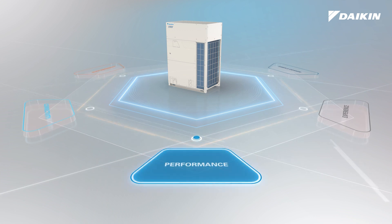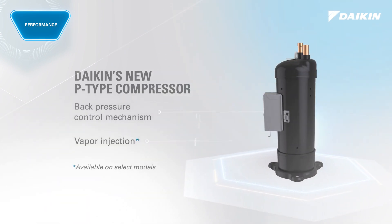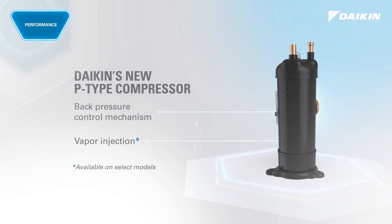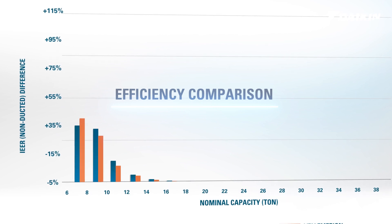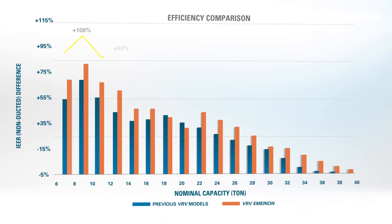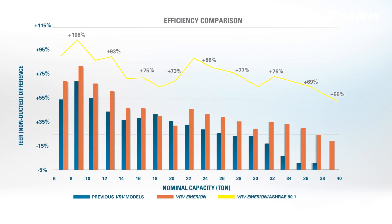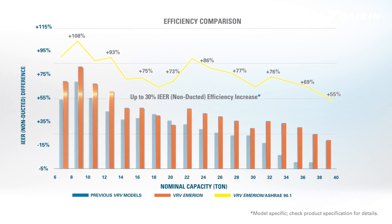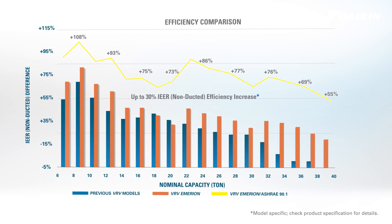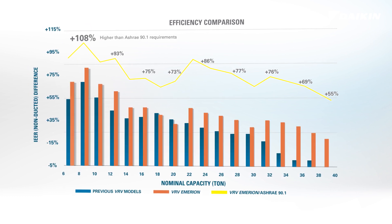Performance driven by air intelligence: VRV eMirion is engineered with Daikin's new P-Type compressor technology to deliver high efficiency and reliability. VRV eMirion's enhanced heating and cooling performance and efficiencies help align with project cost and sustainability goals. High energy efficiency with IEERs up to 30.0 delivers up to 30% efficiency increase compared to previous VRV systems and up to 108% higher than ASHRAE 90.1.